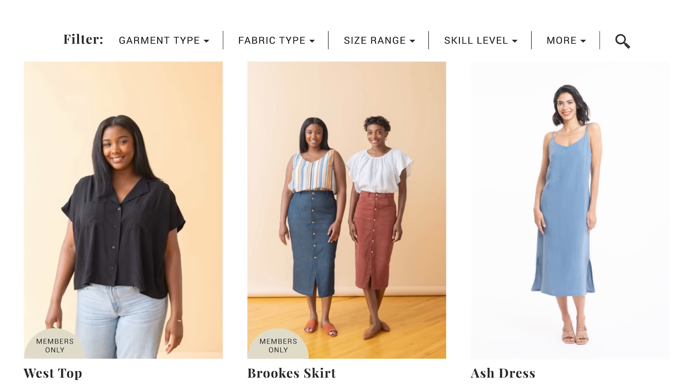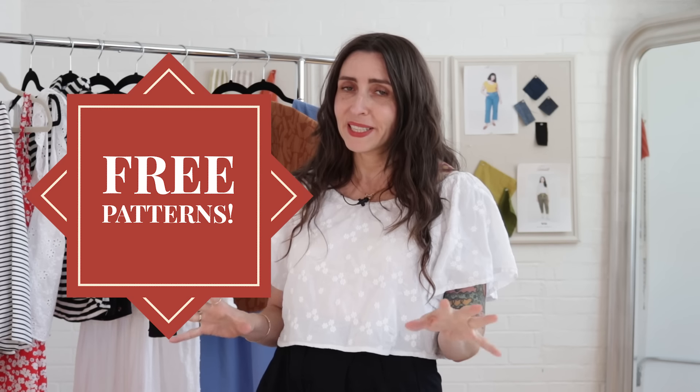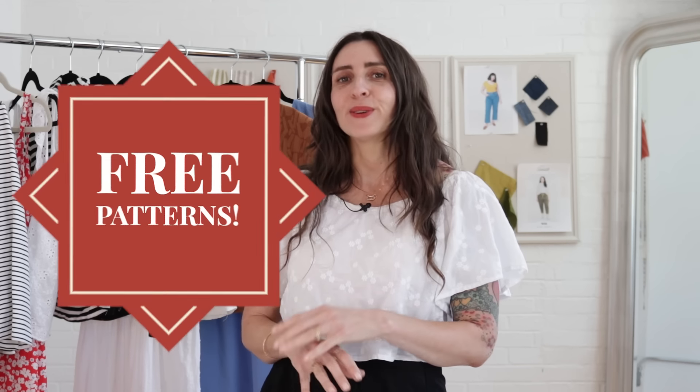So these 10 projects are perfect for that. I went through our catalog of over 200 patterns and I picked these out for you. These are all projects that I've made and I wear and I absolutely love. And I'm going to give you some ideas about how you can make them your own, and there are some freebies in here for you, so I'll tell you where to get those as well.